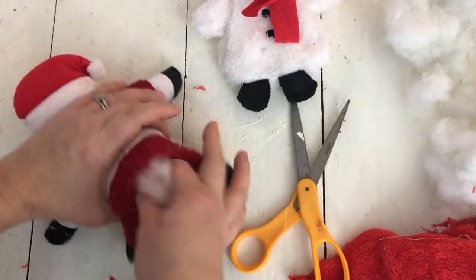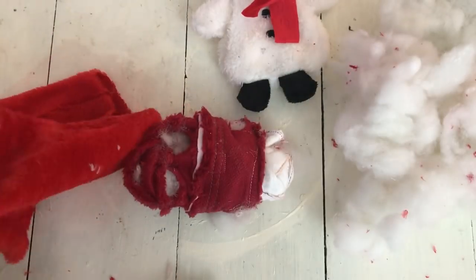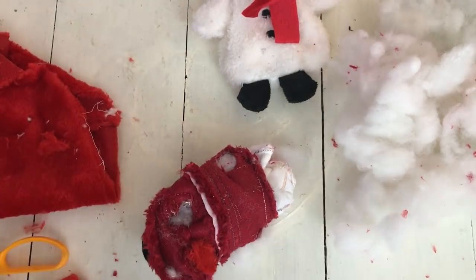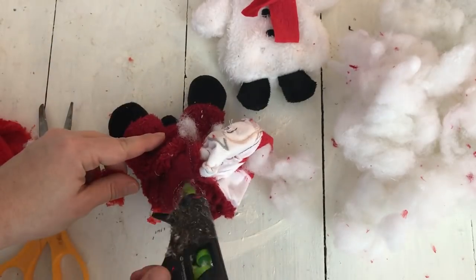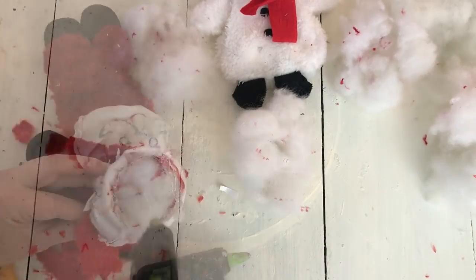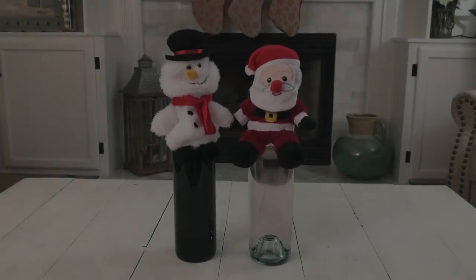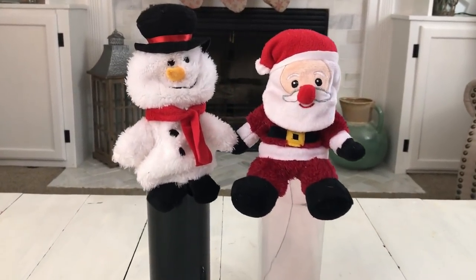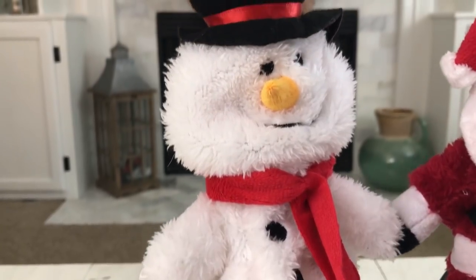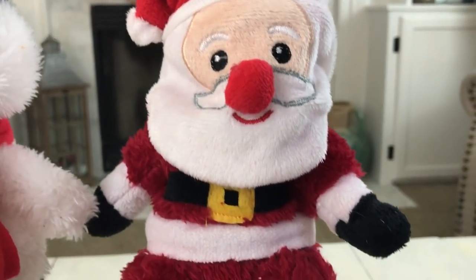Then I did the same thing for the Santa Claus — I took the stuffing out. But his legs, arms, and hat were all not sewn together, so I didn't want the stuffing to come out of those. So again I took the extra fabric from that hat and just cut little circles and hot glued them to the top of the inside of the Santa Claus. Then I turned him right side in and that was it — these were all finished. I just slipped them over the wine bottles and I think they turned out so cute and they were so easy to do. Dollar Tree also sells an elf version of these plushies, and I think that would be so cute to add to this little set — it would be a great little trio to gift to someone.